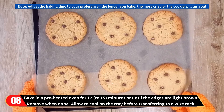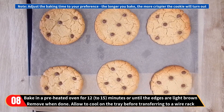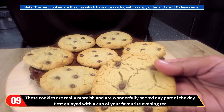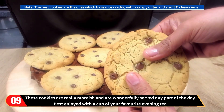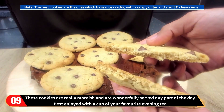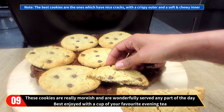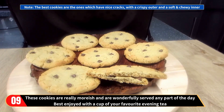In Tricky's case, she baked it for 12 minutes because she wanted a crispy outer and a soft and chewy inner. These cookies are really moreish and are wonderfully served any part of the day, but are best enjoyed with a cup of your favorite evening tea. Please note the best cookies are the ones which have nice cracks with a crispy outer and a soft and chewy inner.